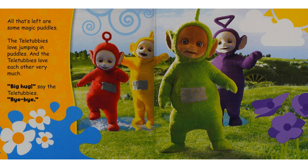All that's left are some magic puddles. The Teletubbies love jumping in puddles. And the Teletubbies love each other very much. "Big hug," say the Teletubbies. Bye-bye.